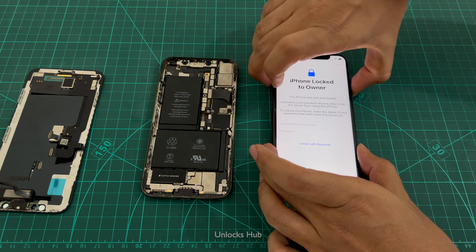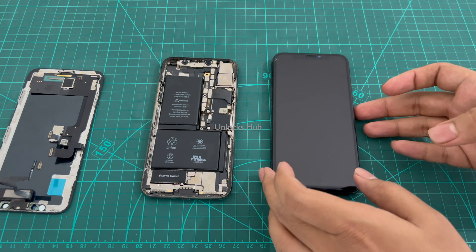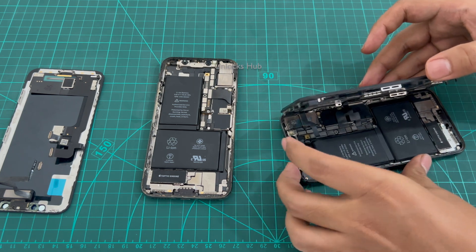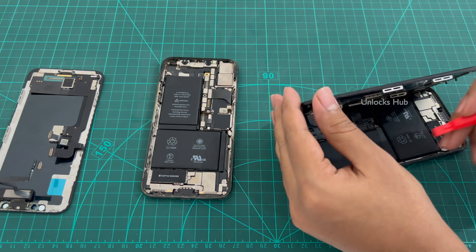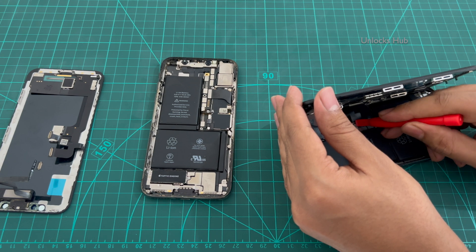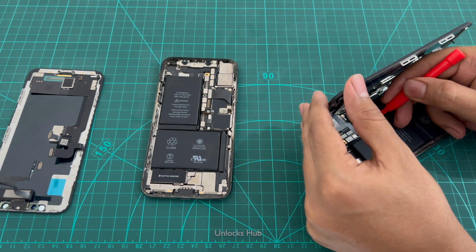Let me just turn this phone off first. Once the phone is completely turned off, carefully remove the battery connector first — this is the battery connector. Remove that first so that you will not short any other connectors or components present here. Carefully removed. Do not break it.